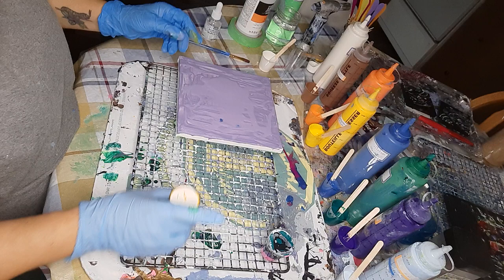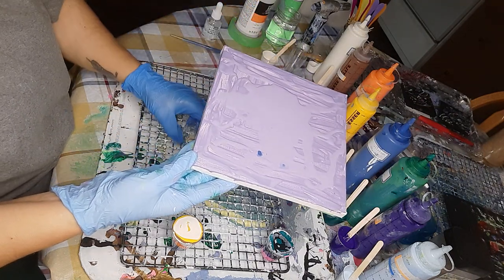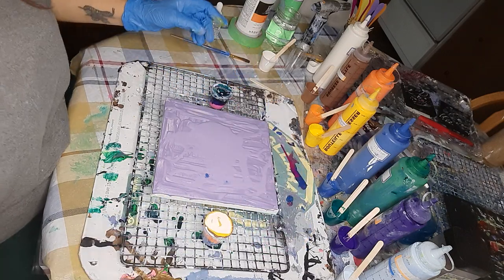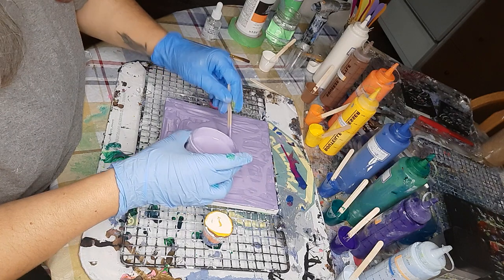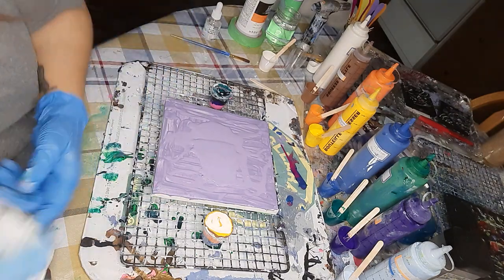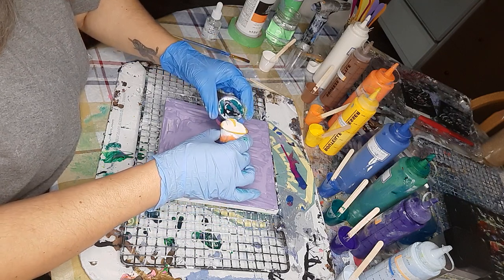And I'm going to top it off with the white. Now I'm going to put this back in the center. This is called a kiss pour — I'm going to add a little of the purple. I pre-painted the base my own kind of lavender, lilac purple.